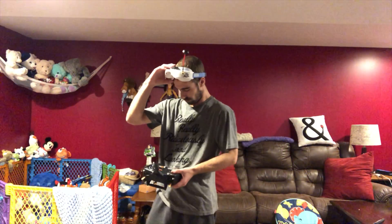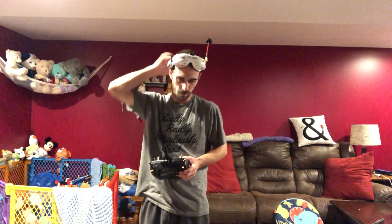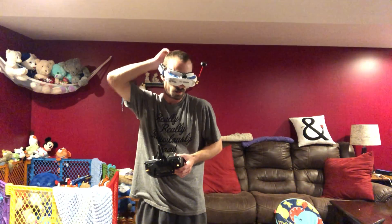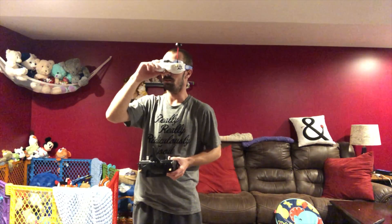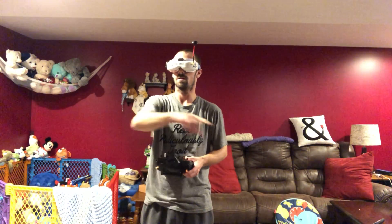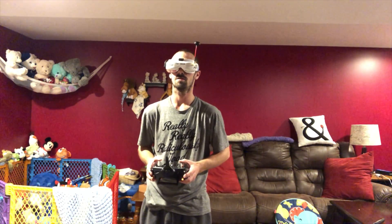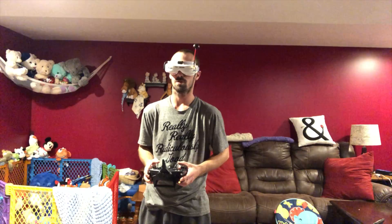I also put a throttle curve on there so I could try to get a little more flight time out of the battery if I didn't want to be running it as hard as I could. Got that big glare right here on the screen — that's nothing wrong with my camera, that's just glare from the sunlight.